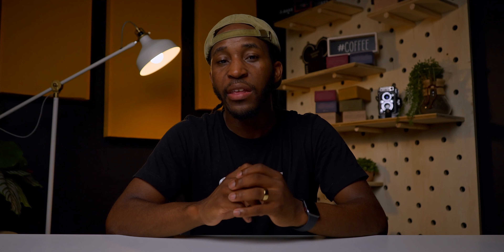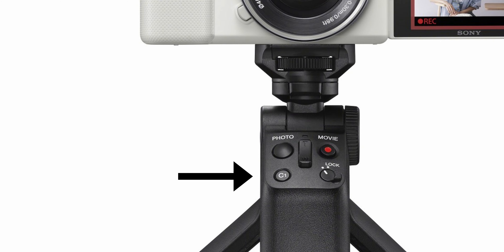In addition to the built-in ND filters, I wish that they also would have made it possible to program the NDs into a custom button setting. When vlogging on the ZV-1, this is something you don't get the option to do, which makes it kind of difficult to remember to turn the ND filters on or off. I did try it multiple times to program my ND filters to a custom button so I can easily turn it on and off when outside vlogging, but it did not work for me — if it worked for any of you, let me know in the comments below.